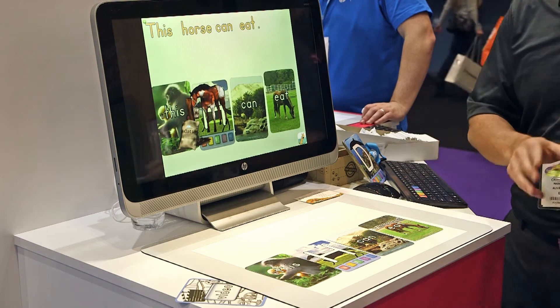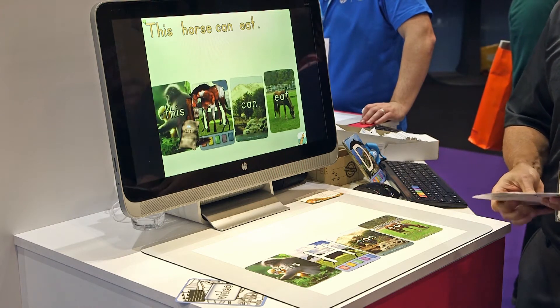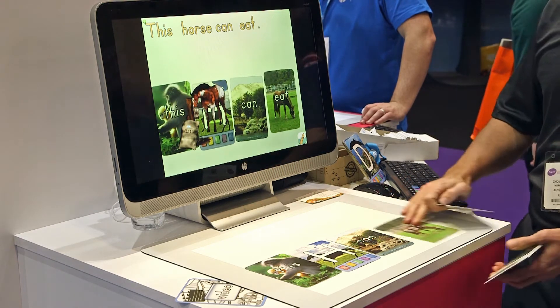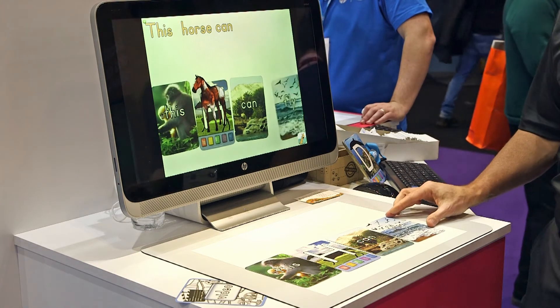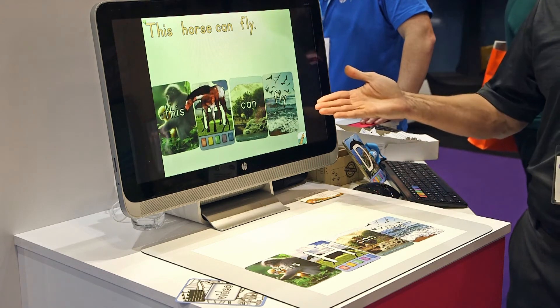So the children are starting to see that the sentence makes sense. Let's try a verb that the animal cannot do. We know that a horse can't fly, but a three-year-old might not know that. So I'll put here fly, and the horse answers no.